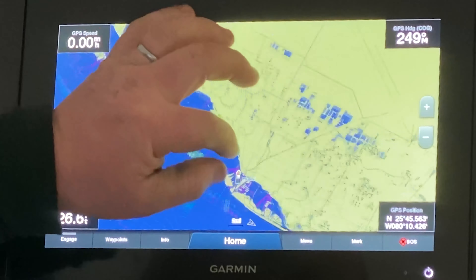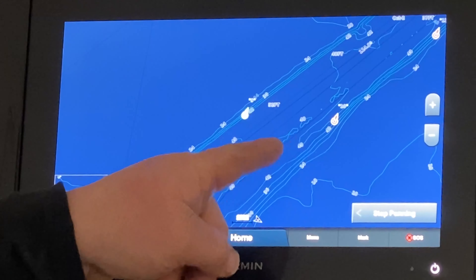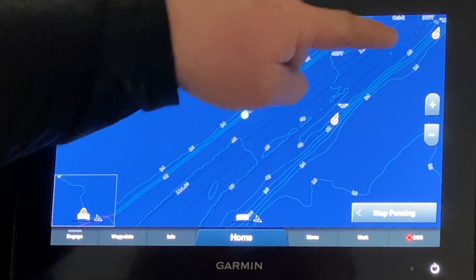Those contour lines are your geographical lines for underwater where you have structure coming up and down. As the lines get tighter together, the steeper the edge is. The bigger flatter areas are bigger flatter open water bottom. As we move out into the ocean here we can see our navigational markers and we see large flat areas and contoured areas where the channels are.